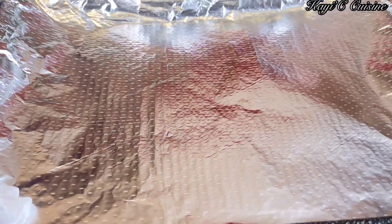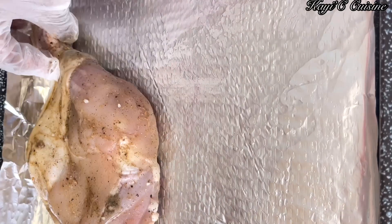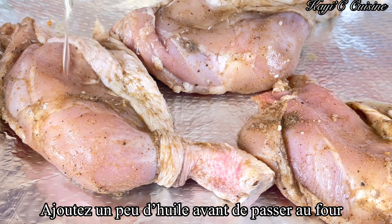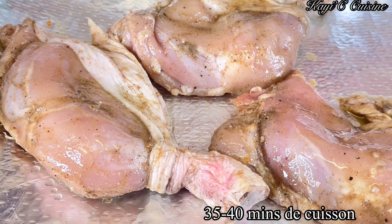The next day, I'm ready to cook my chicken. You can see I'm adding the foil first in the tray, and now I'll be adding a little bit of oil — make sure you spread it properly all around. After that, I'm going to add the chicken legs. I preheated my oven for 5 minutes to 200 degrees Celsius, and I'm going to sprinkle some oil on top of the chicken before popping it in the oven and cooking it for 35 to 40 minutes.